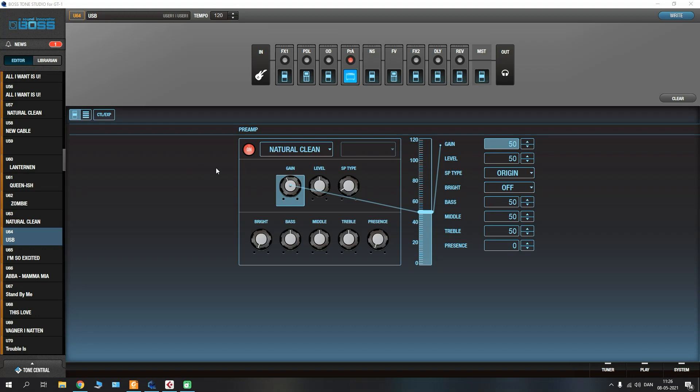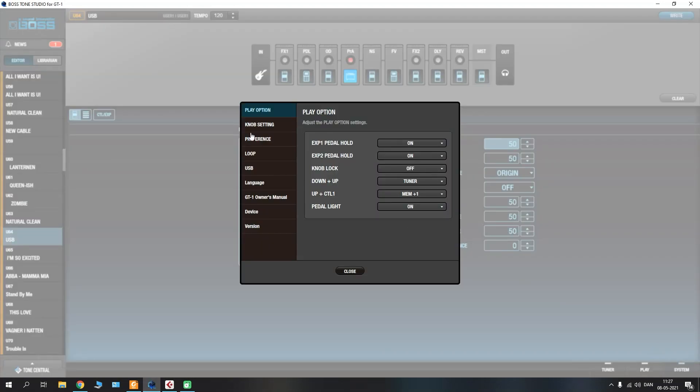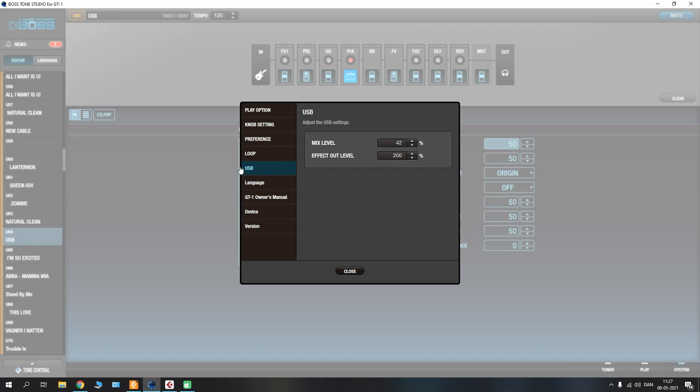Before we load up our recording software, go down to the system menu in the corner and find the USB tab. You can find this both here in Tone Studio, but also on the unit itself if you press the menu button and scroll to the right and find the USB icon.